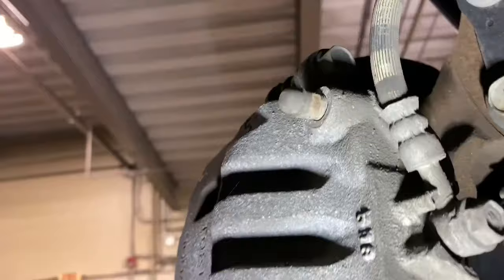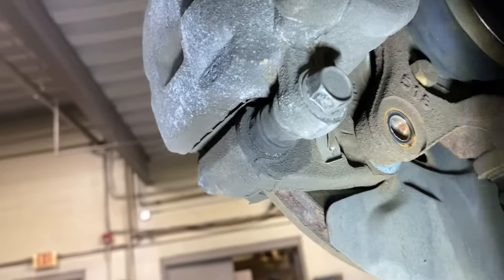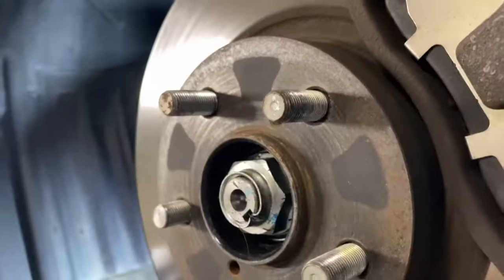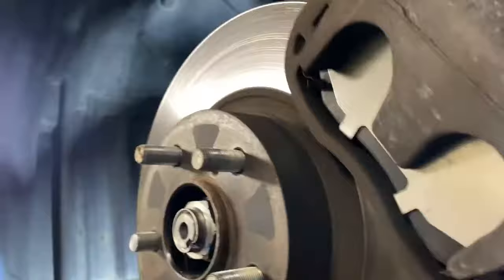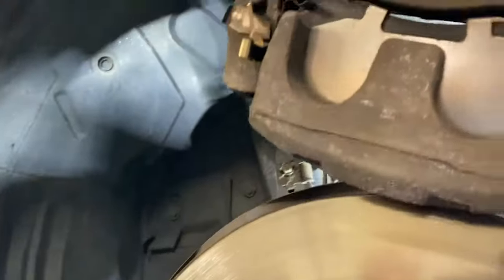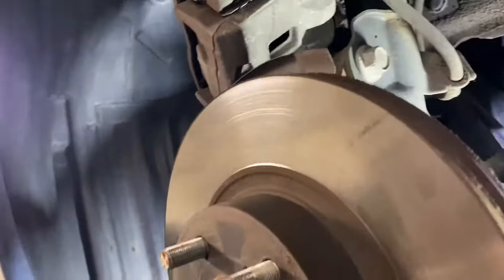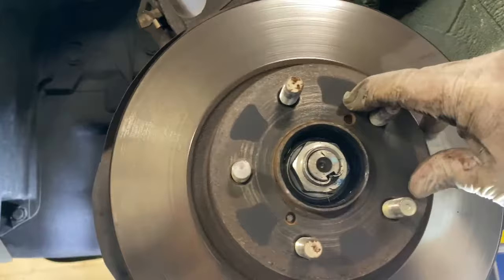After you remove the two 17s — remember, one's right there and one is right there — you don't want to remove the brake pads or anything like that. Just remove the two 17s, grab the caliper, and just put it up out of the way.